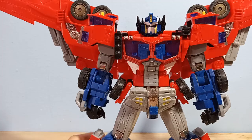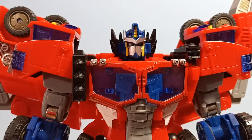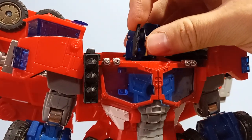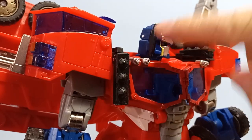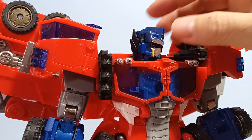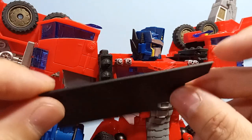Let's go step by step through all the different fixes I did. One thing that was kind of an easy level fix was I added styrene to the back of his head antenna because they were just really thin pieces of plastic. Here's the kind of styrene I use — it's pretty thick, maybe one millimeter, something like that. It's got a decent thickness to it.